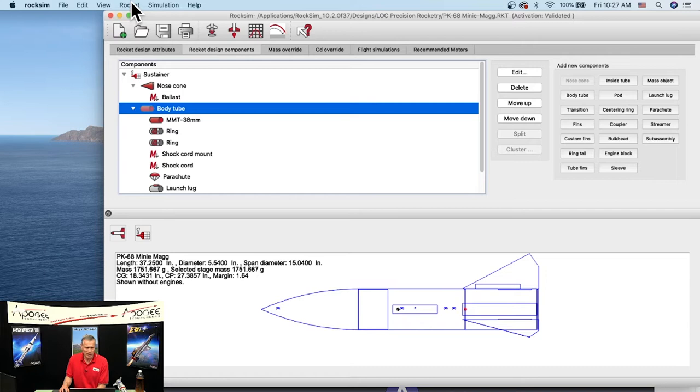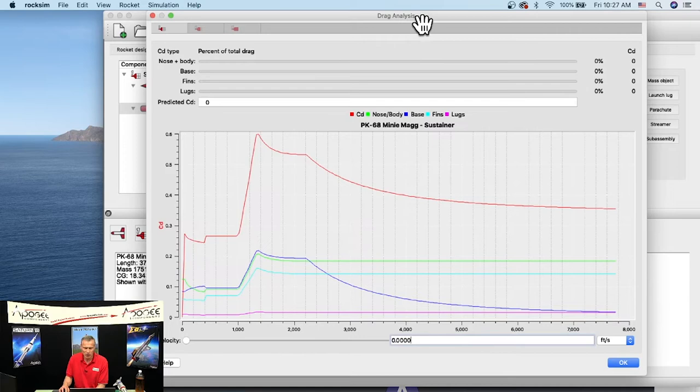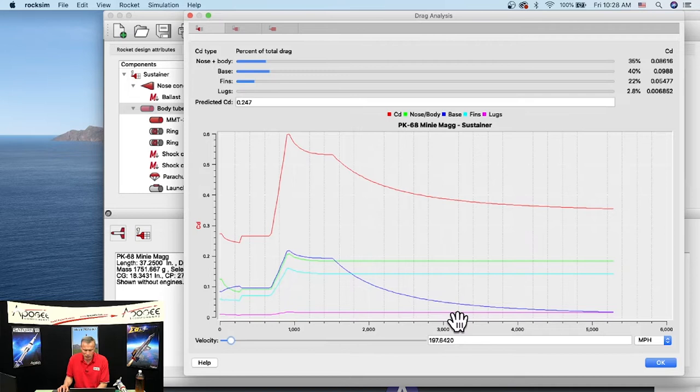RockSim will try to estimate drag. If you go to the Rocket menu and click CD Analysis, it brings up a chart showing drag coefficient by component. Base drag is the blue line. At about 150 miles per hour — typical for a model rocket — base drag is 39% of total drag, contributing 0.09646 to the coefficient. That's what RockSim is calculating.